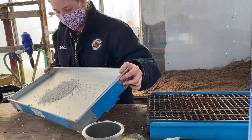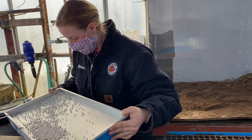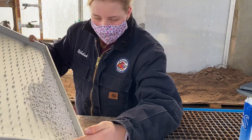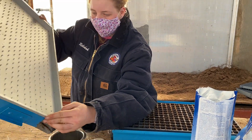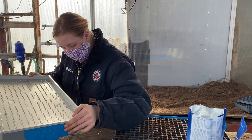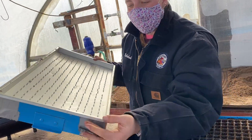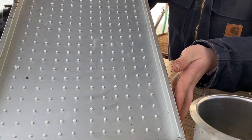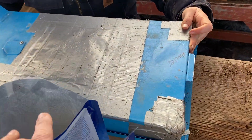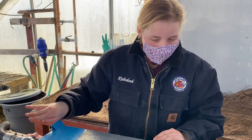And then we bring them in and stick them in. You want to make sure there's a seed on every little spot, just like that. These are all of our little seeds, and then you'll take it, put it right over here, and then once it's on here, you can turn it off. That releases the vacuum.